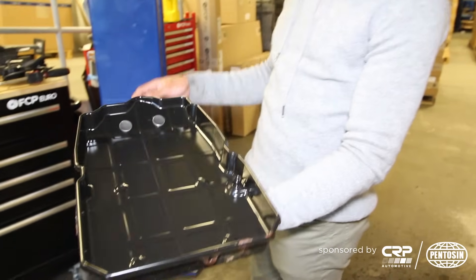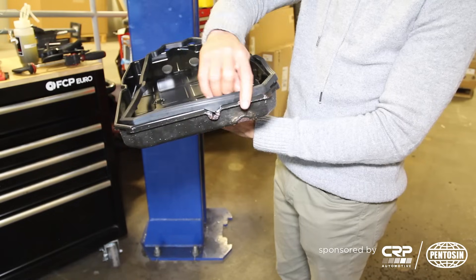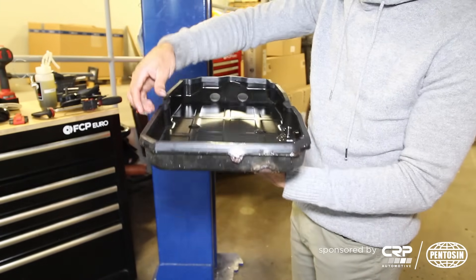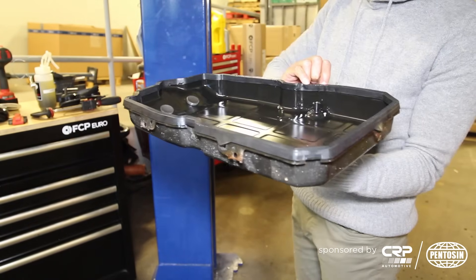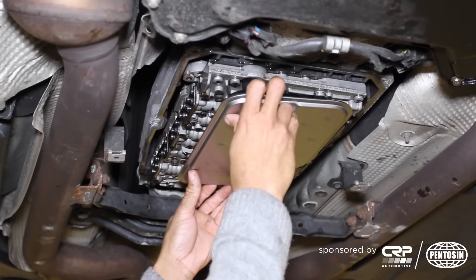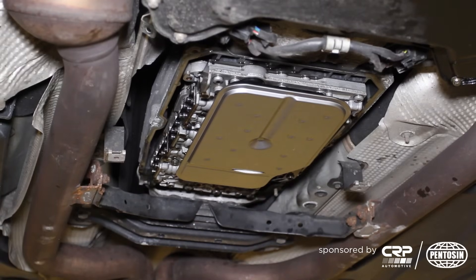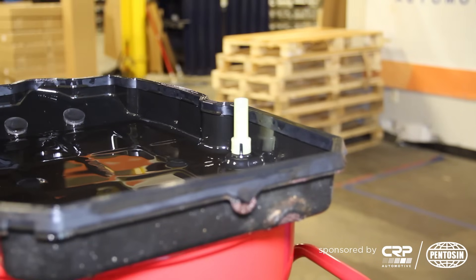We've got a nice clean pan. We've reinstalled the magnets and we'll go ahead and put the pan gasket on. We've laid the pan gasket down nicely, and we're going to get the pan reinstalled on the transmission. The filter pops into the valve body just like that. We're going to get our overflow pipe in, and then we can raise our pan into position.